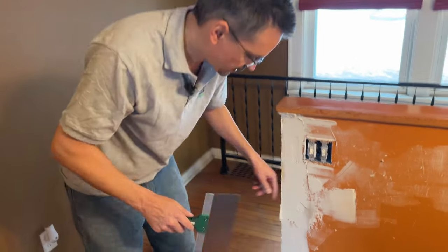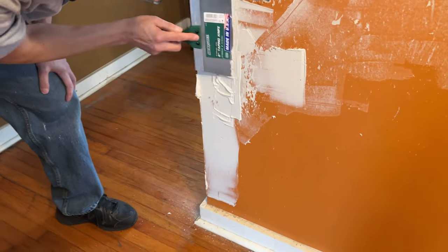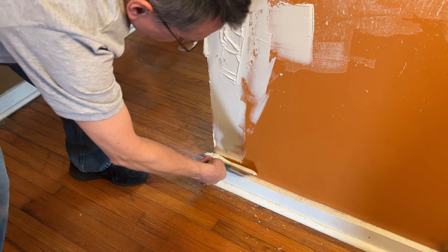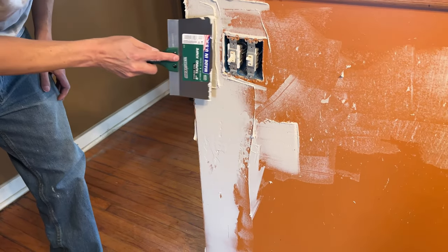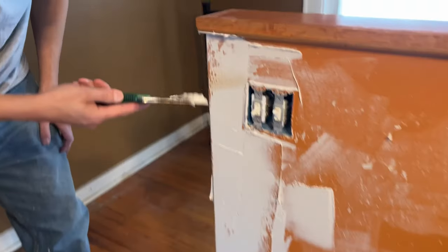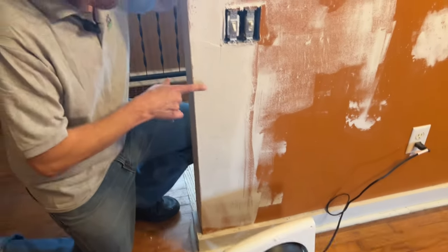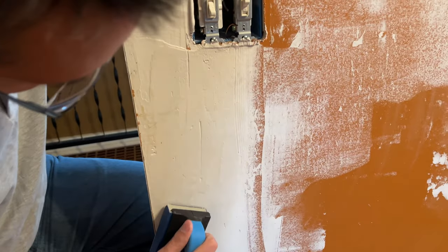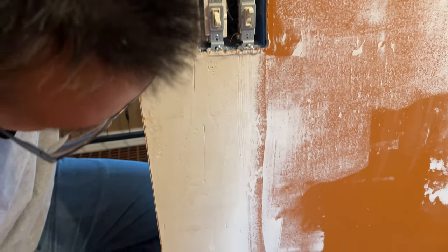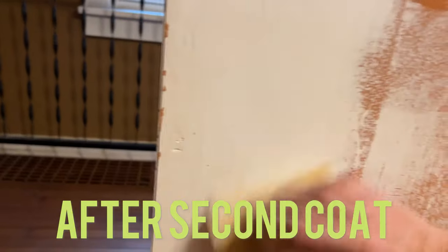Now let's switch to a wider knife to feather this out a little bit nicer. We've got a fan on it now to help with the drying process. You can see when the mud is wet it's gray in color, and then as it dries it turns white. You want to sand when you're convinced it's dry. The nice thing about this fast mud is if you have to come back for a second coat to smooth everything out, it's not costing you that much of your time.